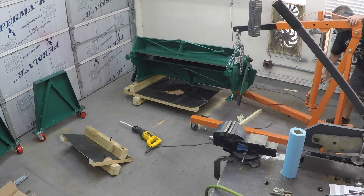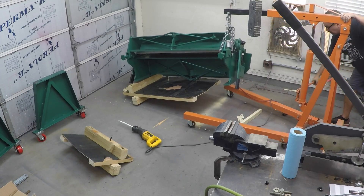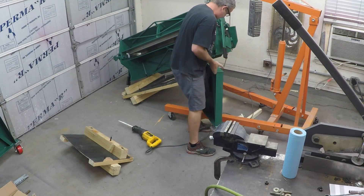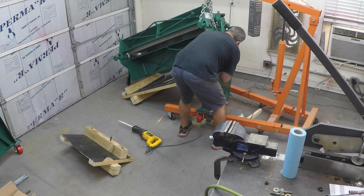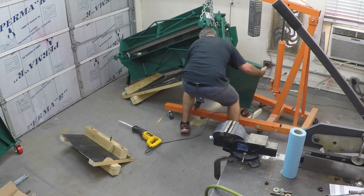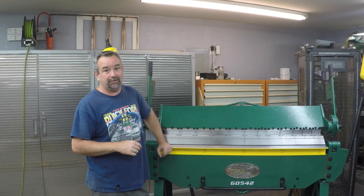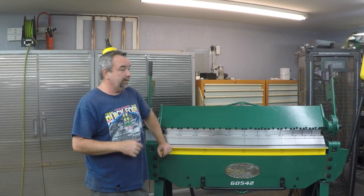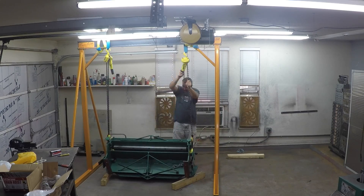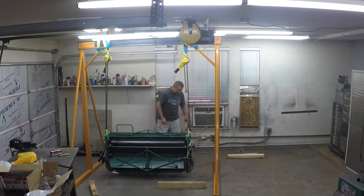When we got ready to lift it up to put it on the stands it comes with, we quickly realized we were under-prepared. If you're going to get one of these, you need to make sure you've got the ability to get it raised up — either with a forklift, or possibly with a wrecker truck if you have enough ceiling height out in your driveway. What we chose to do was build a gantry crane, which we were going to need in the future anyway.